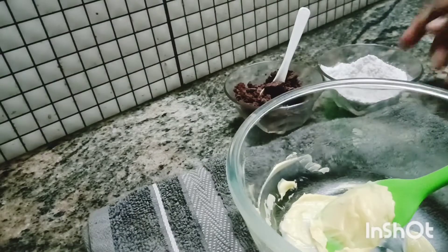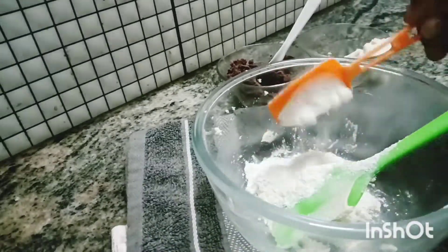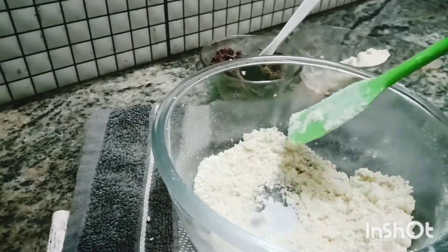Then add biscuit, soy sauce, two tablespoons of butter, 2-3 tablespoons of sugar, two tablespoons of cornflour, and baking powder.